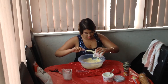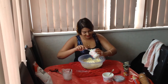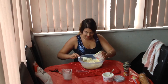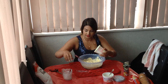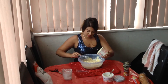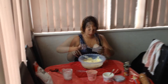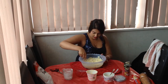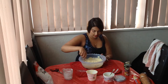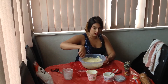Now I'm going to add my thickened cream. Probably should have worn an apron! Now I've got my cream in here. I'm going to mix it all up with my fork — still going with my fork — so I can ensure everything is well combined, and then I'm going to go in with the whisk.